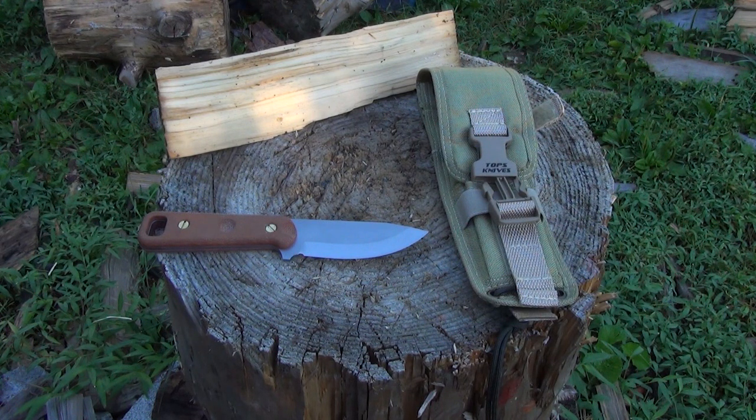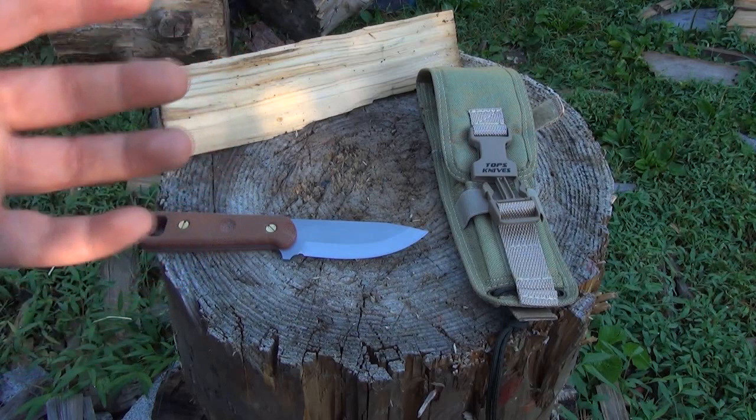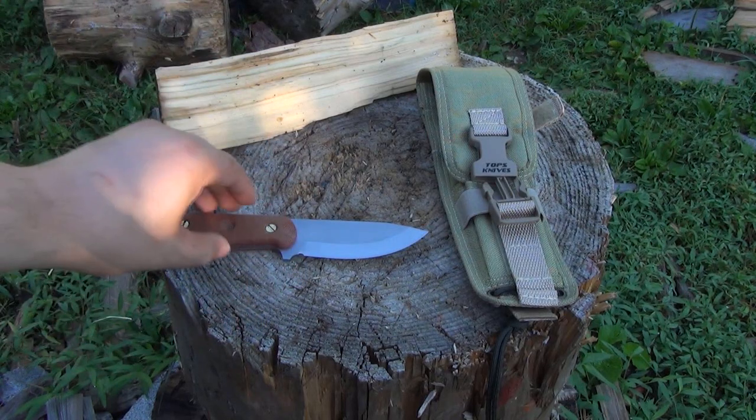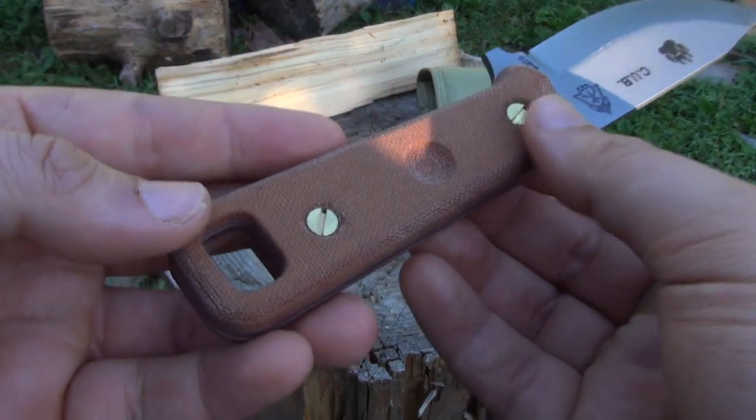This is just going to be kind of my informal chat with you all — just my opinion on the blade. It's a small blade, so I'm not going to hack through a log with this blade. I'm not going to BS you that way. But let's take a look at this now.